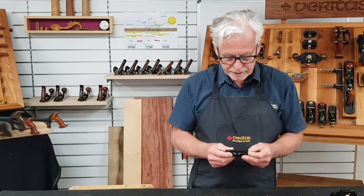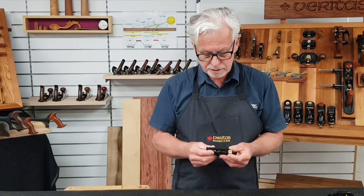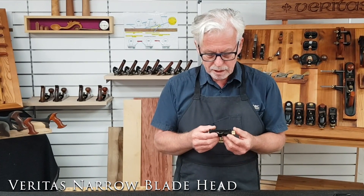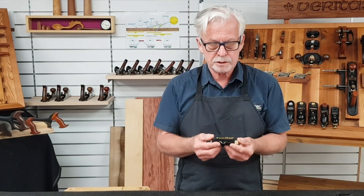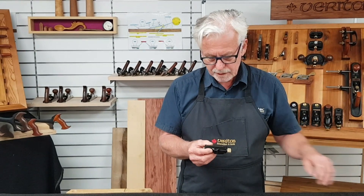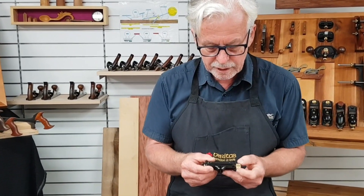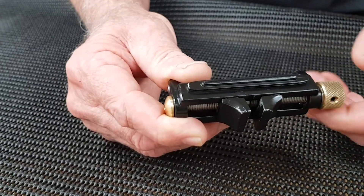To complement the Mark II honing guide, Veritas offer a range of accessories. For those woodworkers who use narrow blades, Veritas offer the narrow blade head, which works with the standard straight roller assembly. Chisels from 3 millimeters to 38 millimeters are held securely in the self-centering dovetail clamp.